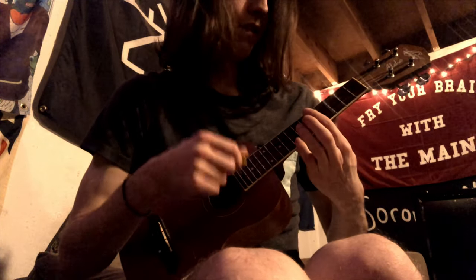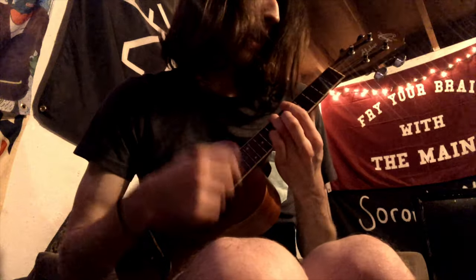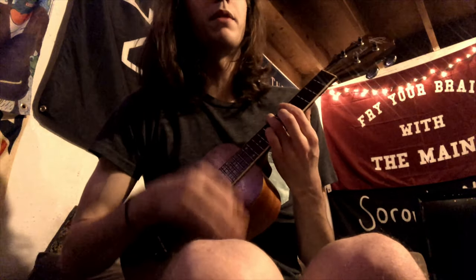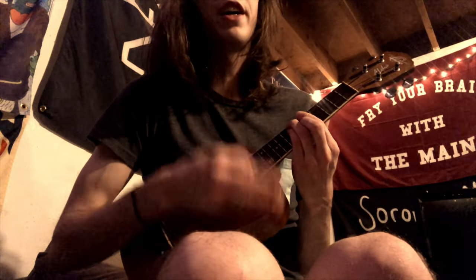And then we're going to go back to the same A sharp we just played, into the C, F, C, A sharp. Right here he sings: 'And I'm wasting my brain cells, missing all my former fake friends.'